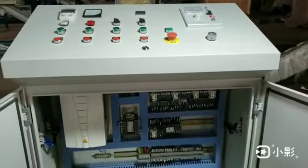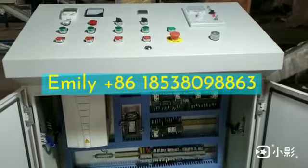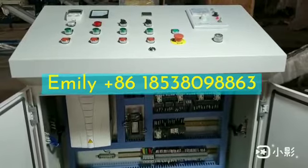Hello dear friends, this is Emily from Samsung Direct Company. Now I will show you details of the electric control cabinet of our soap making line.